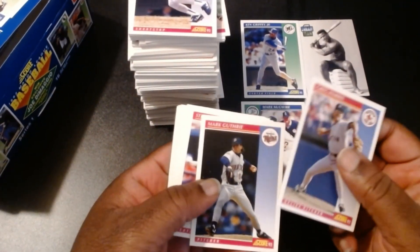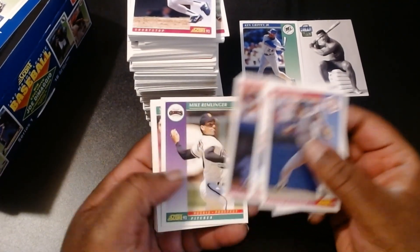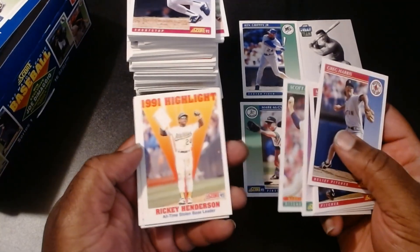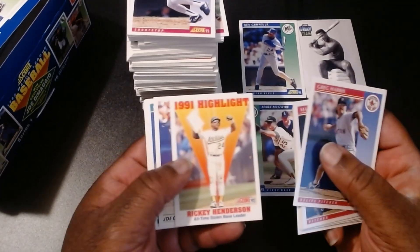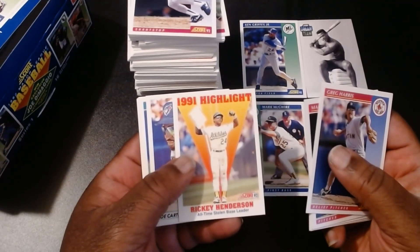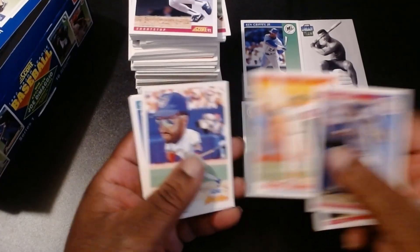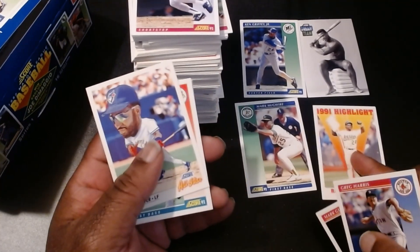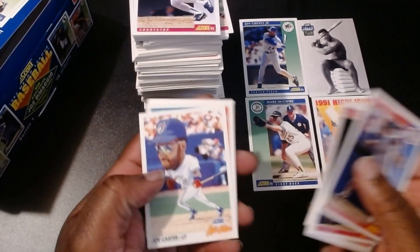Greg Harris, Mark Duthrie, Steve Finley, Rex Hedler, Mike Remlinger, Steve Kamenicki. This card is from when Ricky Henderson became the all-time base stealer. I remember watching live when he tied it and when he finally did it on television. There were multiple opportunities for him to do it, and when he finally did it was pretty cool. Joe Carter All-Star, Gary Reedus, Steve Decker, Spike Owen, Mike Socha.